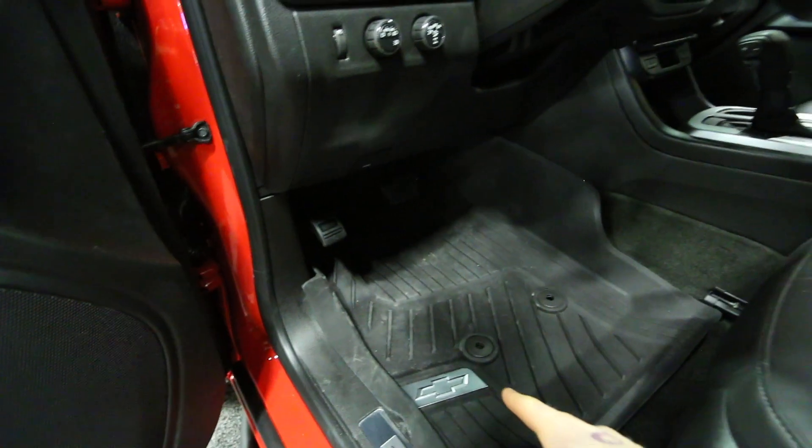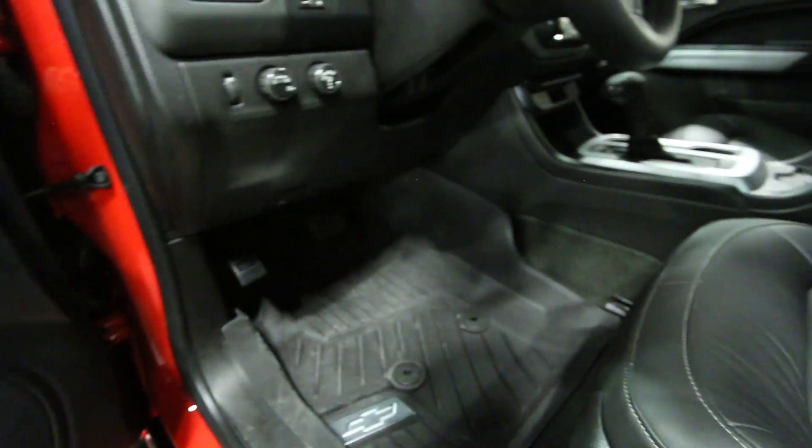These nice Chevrolet branded all-weather floor mats. Also an interior lighting kit, but I can't really show that off very well here inside of the auto show.